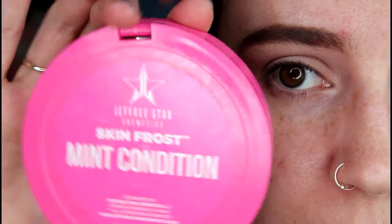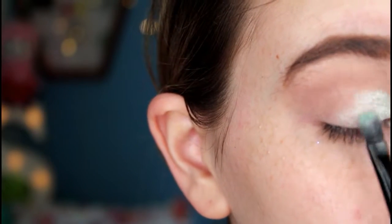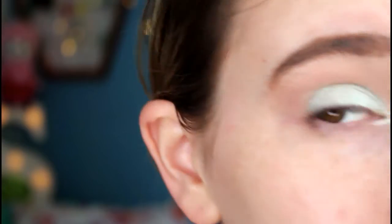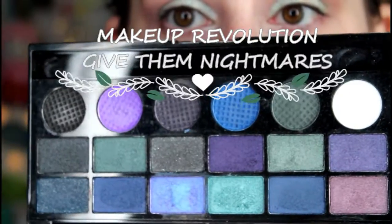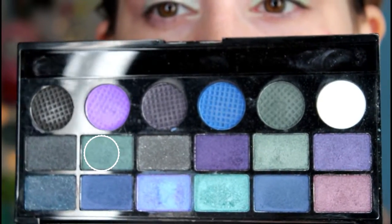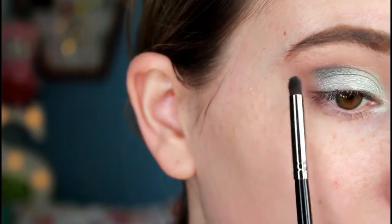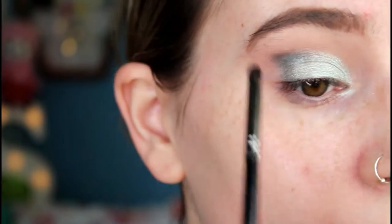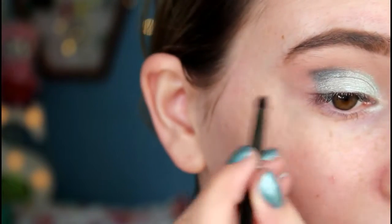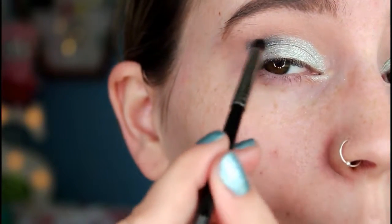Now I'm taking my Jeffree Star Skin Frost in the shade Mint Condition — a lovely minty shimmery color — and I'm using a concealer brush to pack that onto my inner corner and across the rest of my eyelid. Next I'm taking the Makeup Revolution Give Them Nightmares palette, using the darker turquoise color with my Morphe E36 brush, applying it into the outer part of the crease and packing it into the outer corner, trying to map out a cat eye sort of shape.